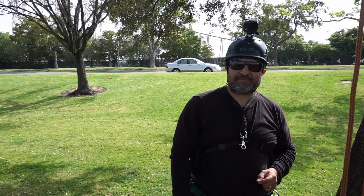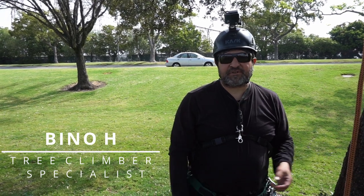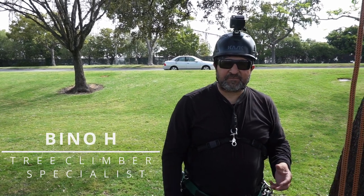Hello, this is Beano. Welcome back to my channel. I'm an arborist and a tree climber specialist. I've been working in this trade for about 30 years now. What I like to do is share techniques with beginners and experts.